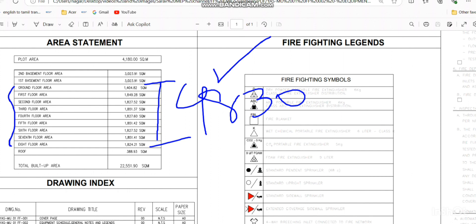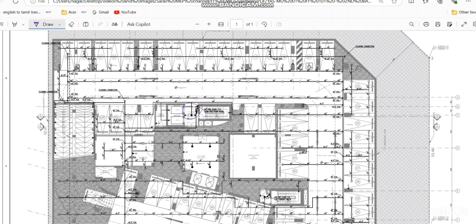For the second basement and first basement, these are car parking areas, which come under ordinary hazard. For ordinary hazard, if the area exceeds 4830 square meters we need additional zone control valves. Here also our floor area didn't exceed 4830 square meters, so for the full project each level only one zone control valve is sufficient.